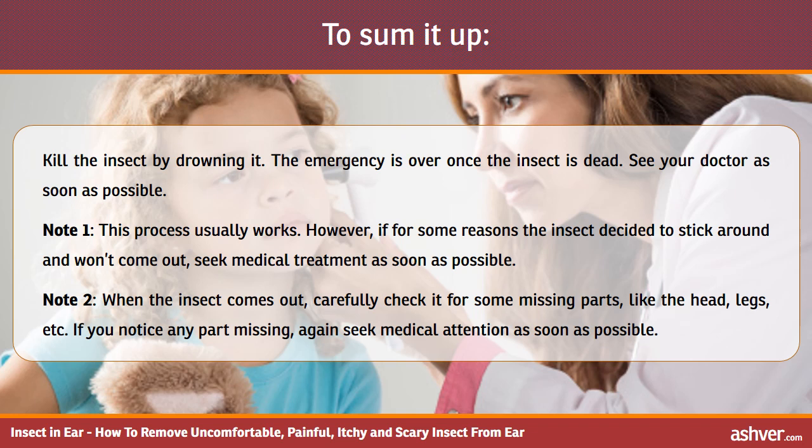Note 2: when the insect comes out, carefully check it for any missing parts, like the head, legs, etc. If you notice any part missing, again seek medical attention as soon as possible.